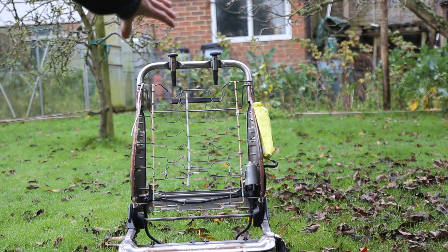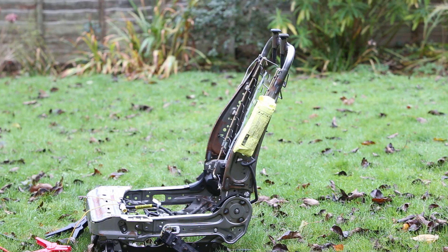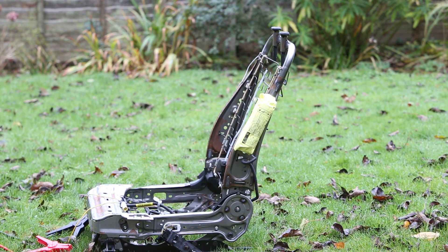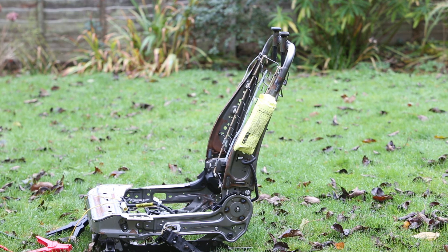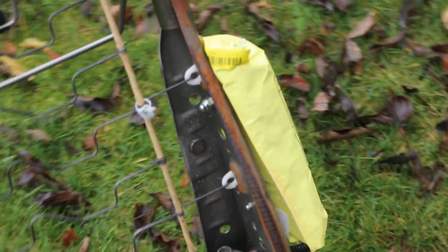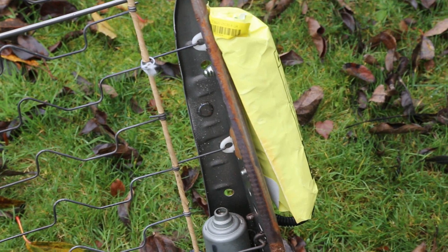The last thing remaining before the seat can go off to the scrapyard is to get rid of the airbag. Obviously that has got a detonating charge in it that fires as soon as you have an accident, and the scrapyard won't take the seat when it's still got that on. So the best way to get rid of it is to actually fire it yourself.